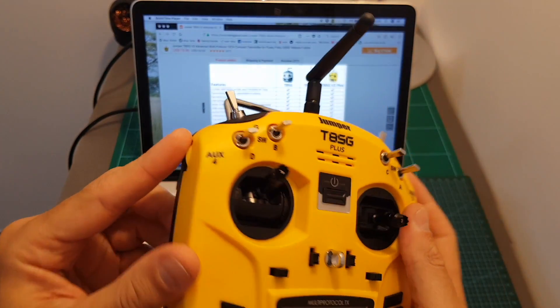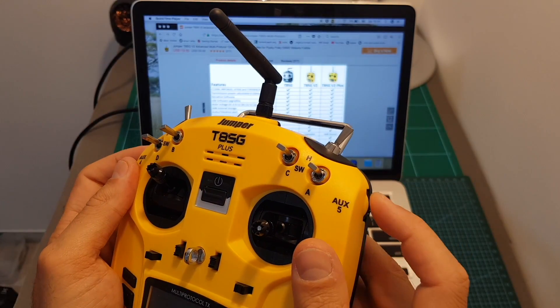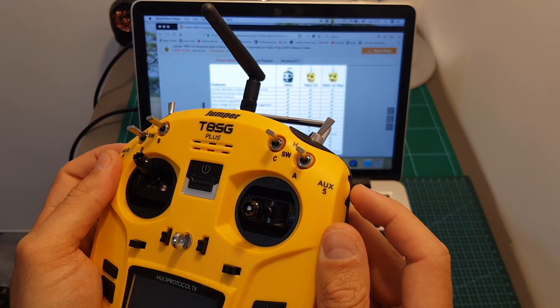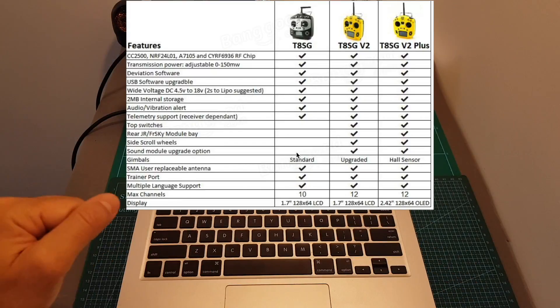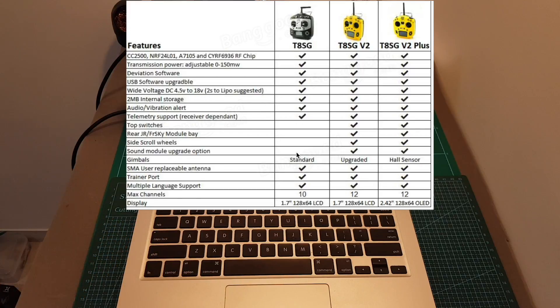On the V1 there are no side scroll wheels, whereas you can find them on both the V2 and the T8SG Plus. I'm not sure how useful these scroll buttons are — I've never actually used them — and they're probably more useful for controlling gimbals, so not very useful for flying racing quadcopters.